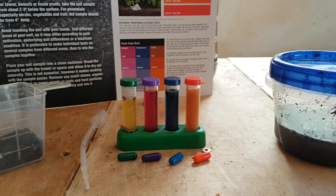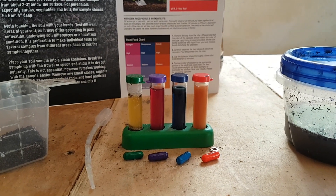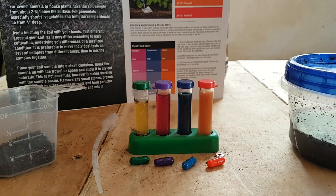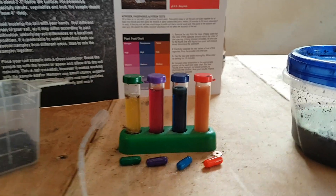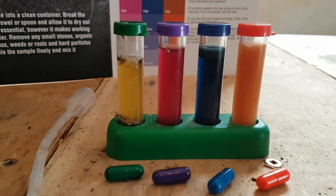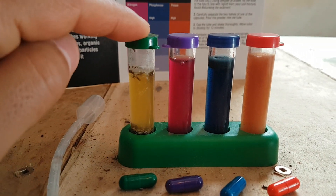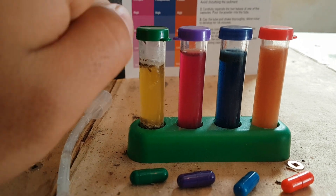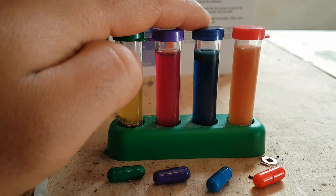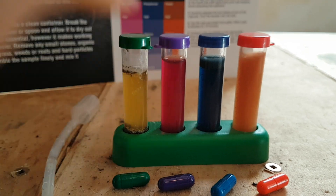Then you compare the color of the solution to the colors on the chart. So what were the results? pH 6.5, nitrogen high, phosphorus high, and potassium high.